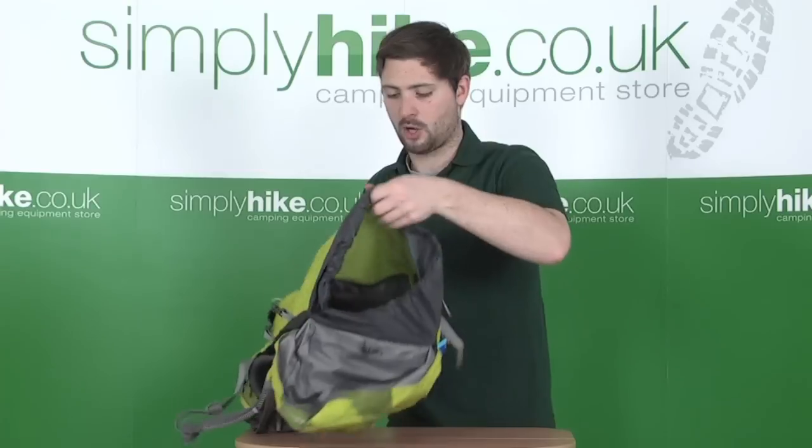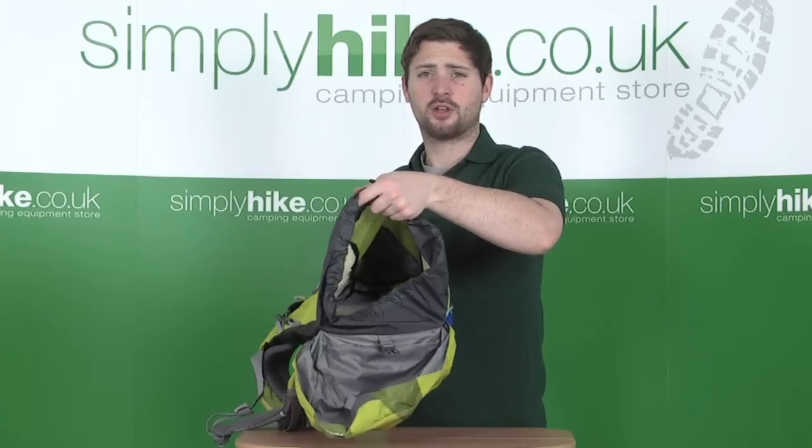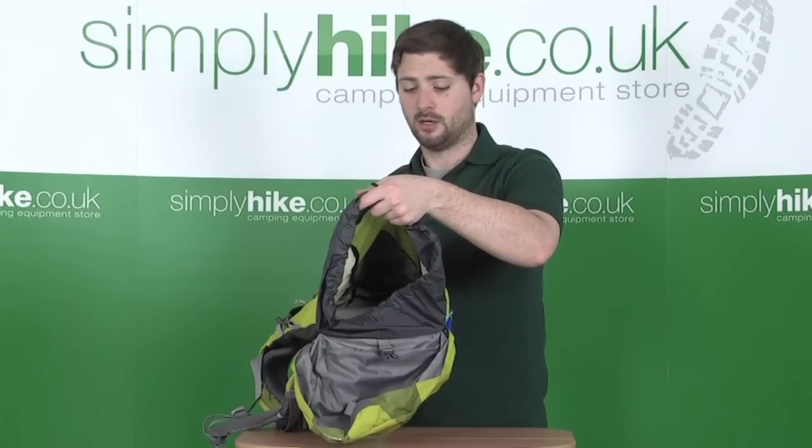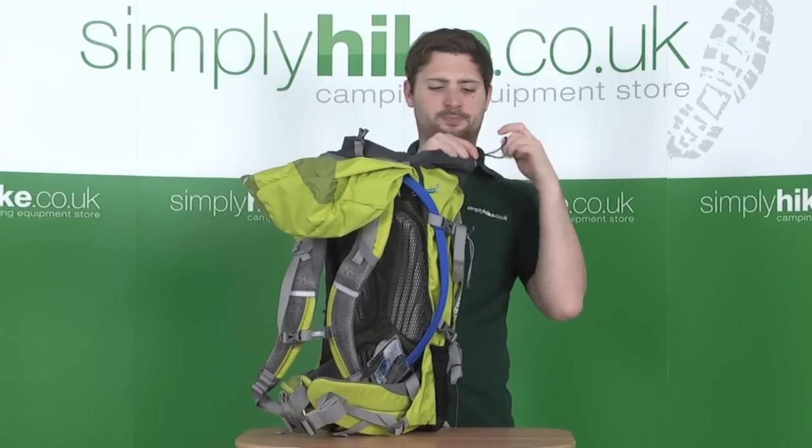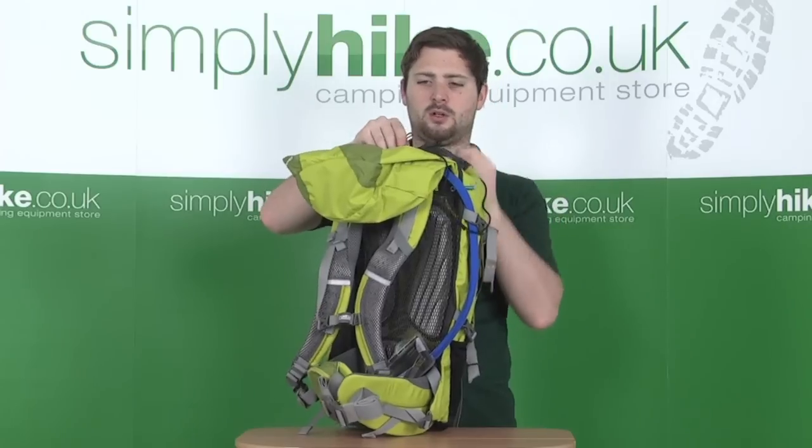As you can see, opening it up reveals a nice large 35-litre capacity main compartment inside.